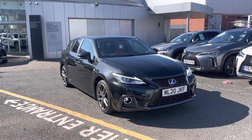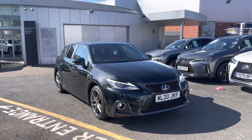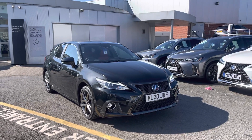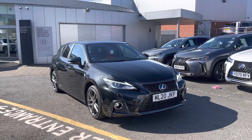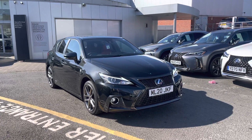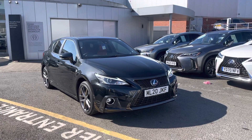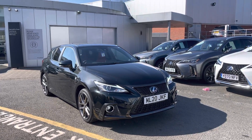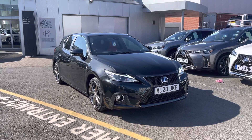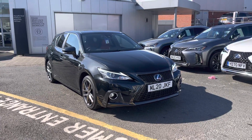Thank you for your inquiry here at Lexus Bolton. I'm just going to do a quick video to show you around this beautiful ex-demonstrator, which is a CT200H in graphite black colour. It's also got a convenience pack and a tech pack, which I'll show you — all the amazing gadgets the car's got as we go around the vehicle. Have a look around and then give us a ring back if you are interested in going for more information on this car.